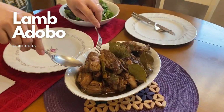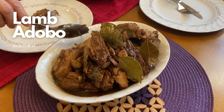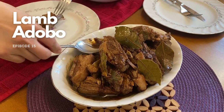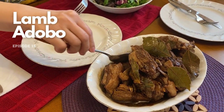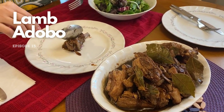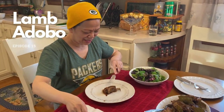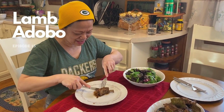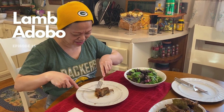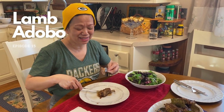I would like to have a little bit of the sauce. Revealing time! Oh, it's so tender. It's my first time to eat adobong tupa. First bite!